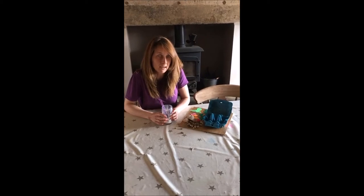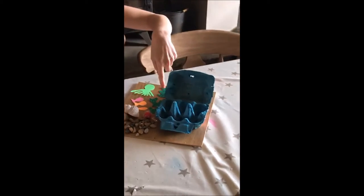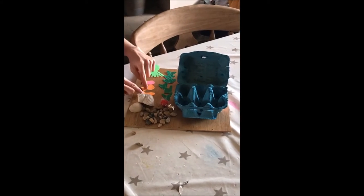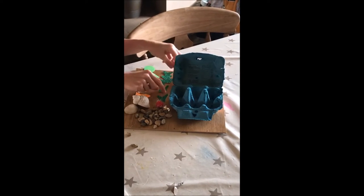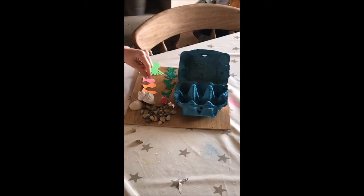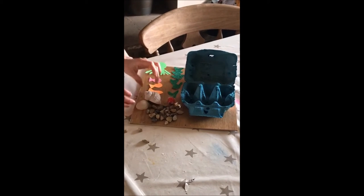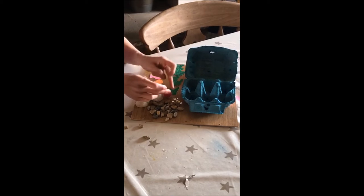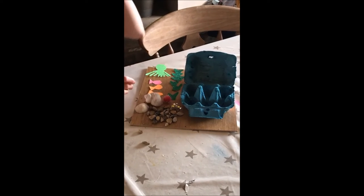For this week's craft we're going to be making an egg box ocean. All you need is an egg box painted blue, some coloured card cut into loads of different shapes - I've got an octopus, a few fish, and a bit of seaweed. You could do coral, crabs, lobsters, sharks, anything you want. I've got a few stones as well and some shells, then a few little stars for some little starfish as well.